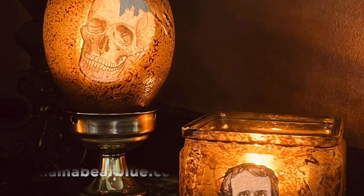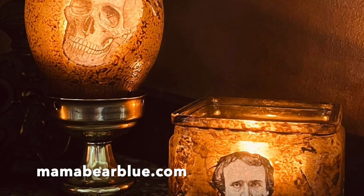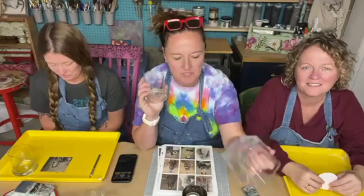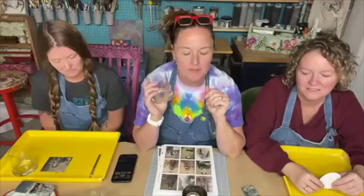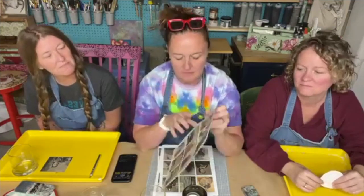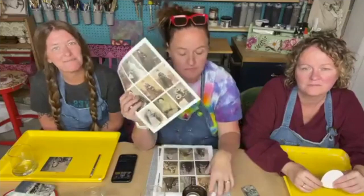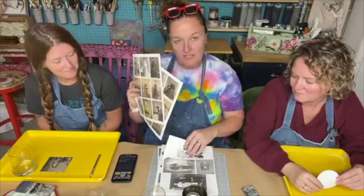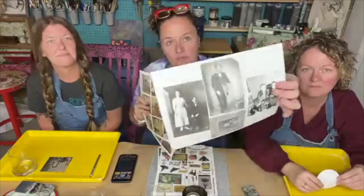Hello, it's Amy with Mama Bear Blue. This is a previously recorded live that I did with my sisters making some creepy candle holders with decoupage. I have glass candle holders that I always pick up at Goodwill and put aside because I love using decoupage paper on them. We have some downloads from Etsy of some really creepy Victorian women, and also Edgar Allan Poe, plus copies of our own family photos.